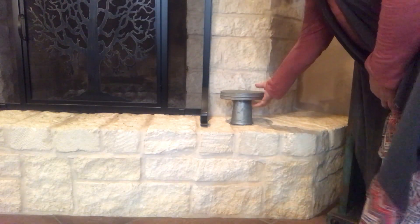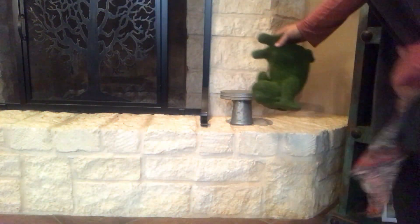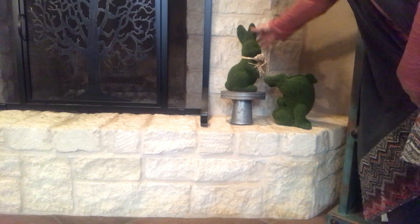Let's move over to the other side. Now we're going to start over here — I'm going to put these little green rabbits. I'm going to use this stand I got from Pier 1; it was $12.99. I love getting these little stands because it helps with adding height. Then I've got another rabbit — he was $12.99. I'm going to put him beside the stand because I'm going to put this other one sitting on the stand to add a little height. He was $12.99 as well at Marshall's.